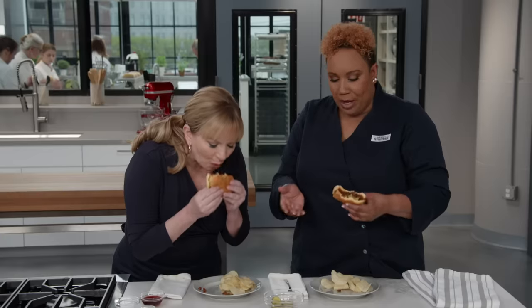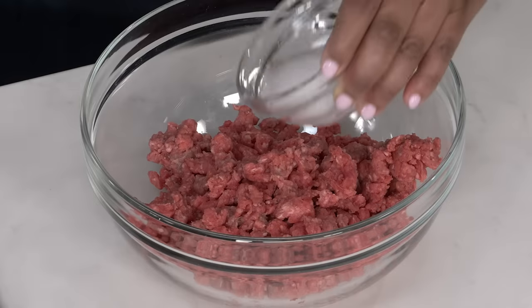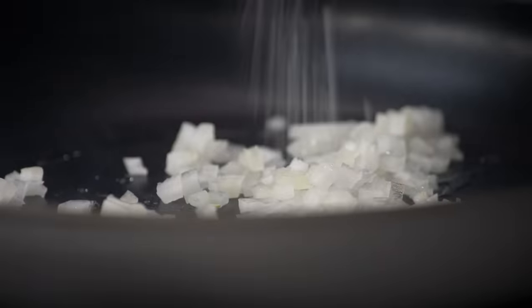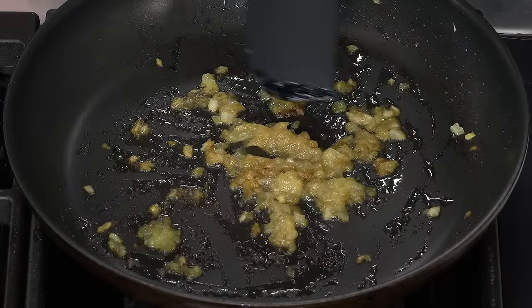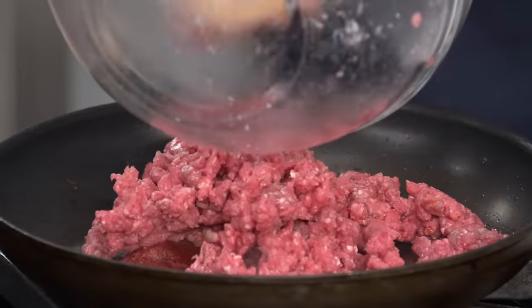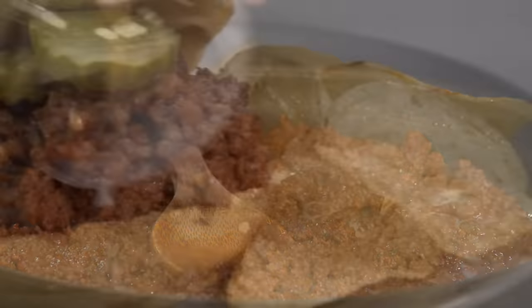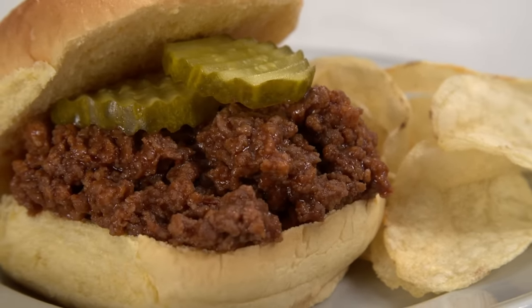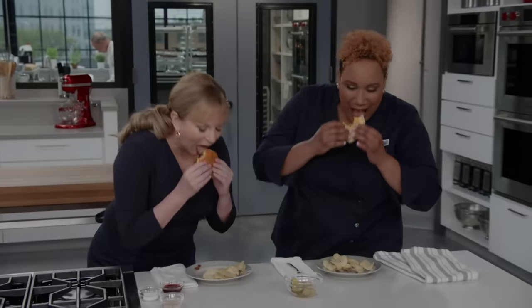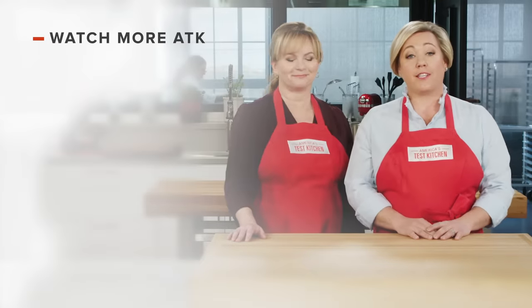To make the greatest sloppy joes at home: toss ground beef with a baking soda slurry, then sauté onions with baking soda until they practically melt. Stir in brown sugar, spices, and tomato paste, then brown the beef. Finish the sauce with ketchup, red wine vinegar, and Worcestershire, and thicken it with a cornstarch slurry. From America's Test Kitchen — the overhaul but still classic sloppy joe. Can we even call it sloppy joe anymore? Formerly known as sloppy joe.